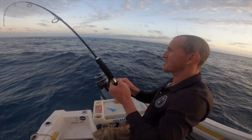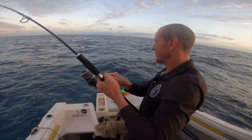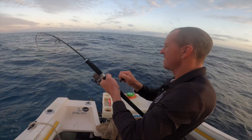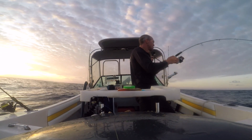Anyway, my Abrolis has just got smashed on the way down. I cast it out and it was on its way down and something gave it a hammer. Could be a snapper. It feels a little snapperish.